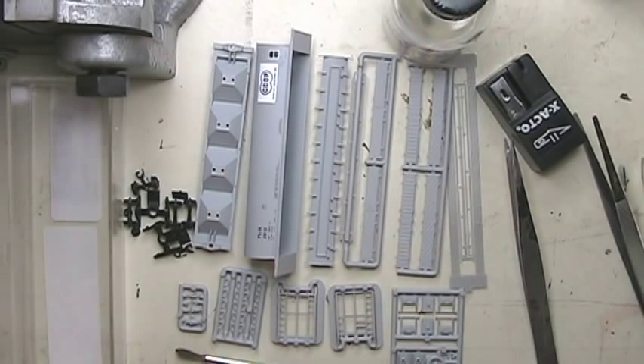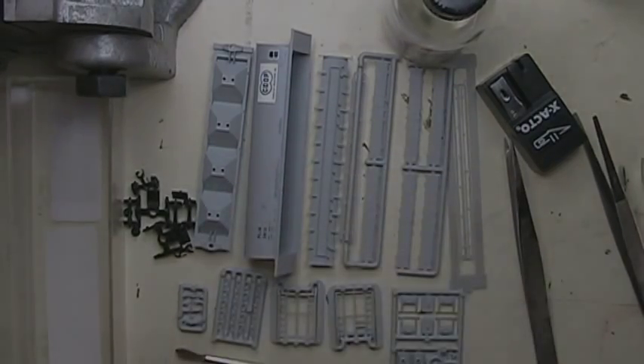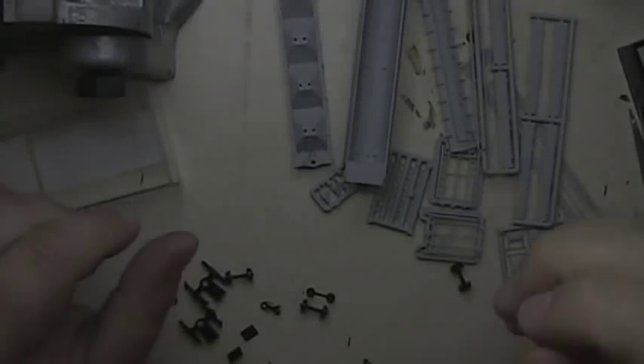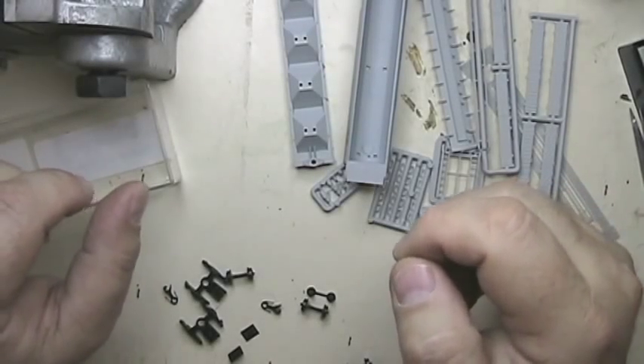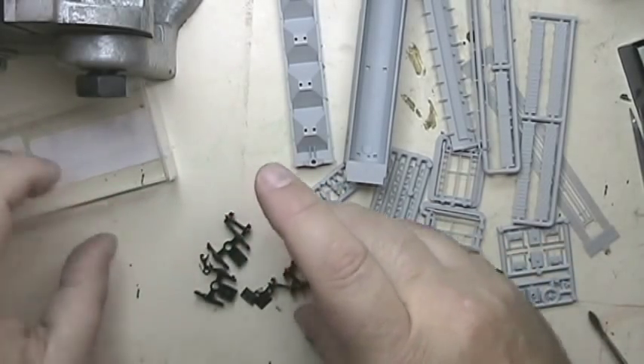On a rainy, overcast day like this — perfect modeling weather. Bring the java! I finished it all, gotta tank up. Alright, first thing I'm going to do is assemble these trucks and just get them out of the way.